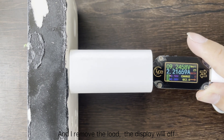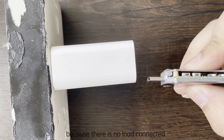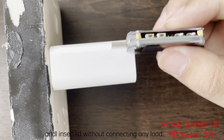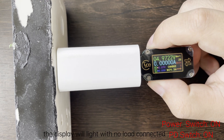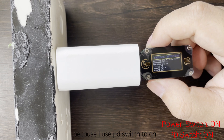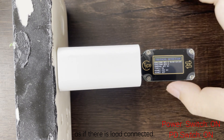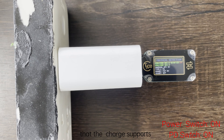When I remove the load, the display will turn off because there is no load connected. Then I put the PD switch to the on position and insert it without connecting any load — the display is on even with nothing connected. Because with the PD switch on, it uses trigger mode to decoy as if there is a load connected, and I can use it to detect what fast charge protocol the charger supports.